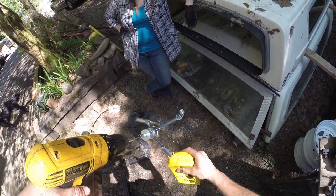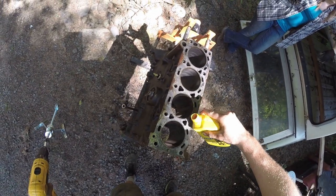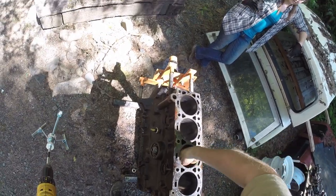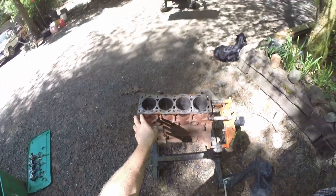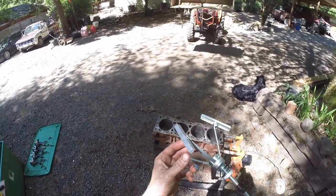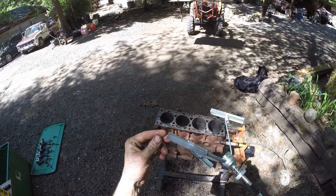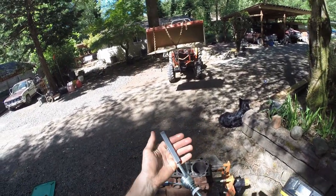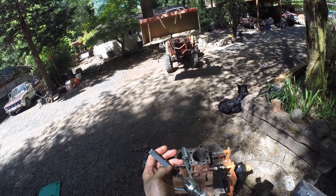We're going to do the worst one first because that one definitely has to be done. We'll dump some oil right in to make it nice and moist. The cylinder number two is lubricated. These honing stones came pre-lubricated. They're very fine stones. We're going to go ahead and jam them in there and do this for the very first time together.